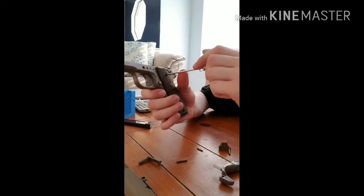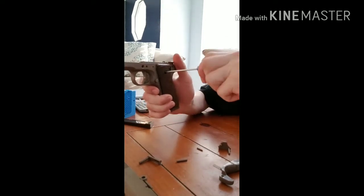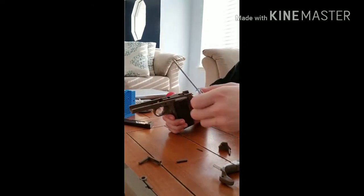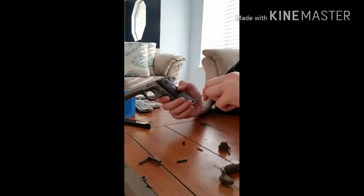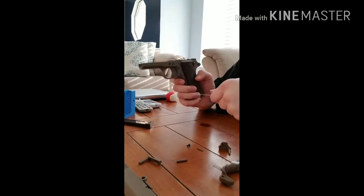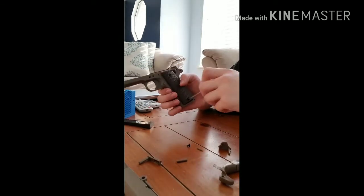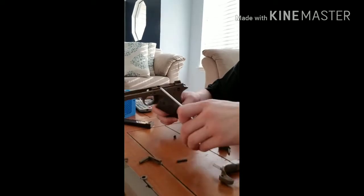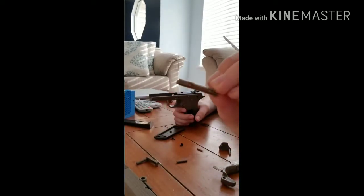And then you'll need to take off these grips, and this piece will come off.